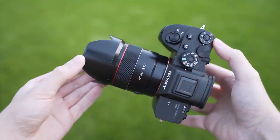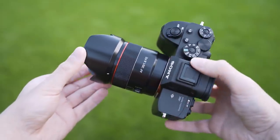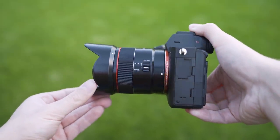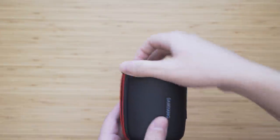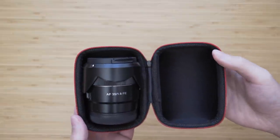The lens hood is included in the box. It is a basic plastic lens hood but it does the job. Samyang lenses also come with a carry case for extra protection during transportation, which is a nice touch.